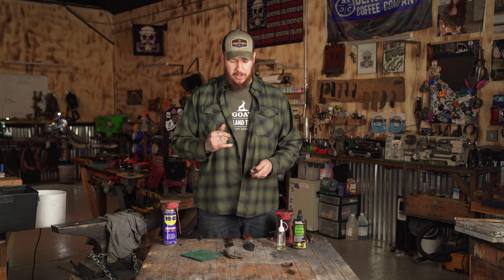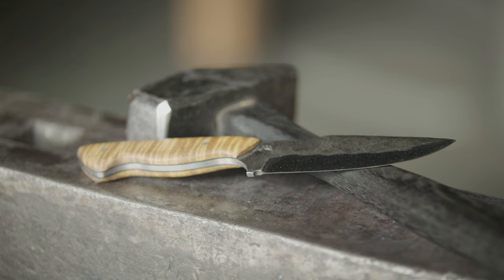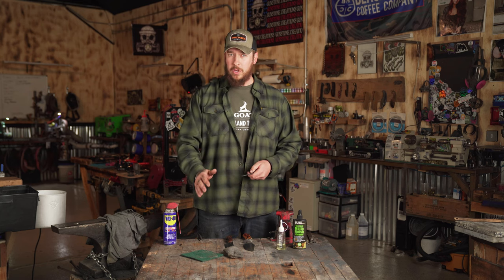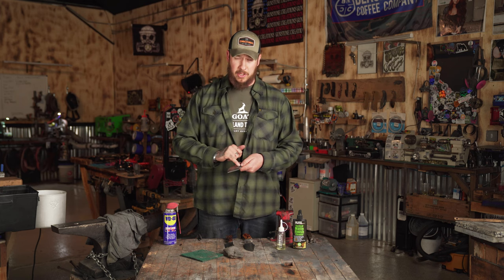Most blacksmiths use high-carbon steel on their blades. It holds an edge a lot longer than stainless or a lot of the other steels. The problem with high-carbon steel is that it can flash rust pretty quickly — meaning if you put it away wet, if it has moisture or anything like that, very quickly it can pick up rust on the surface.